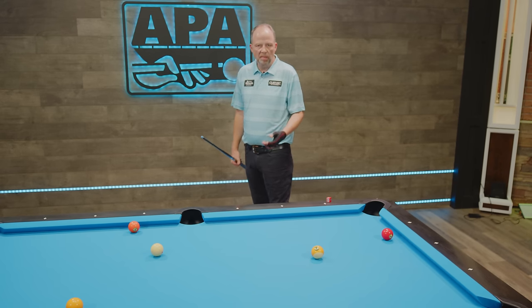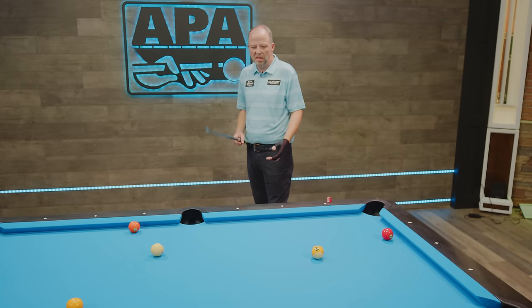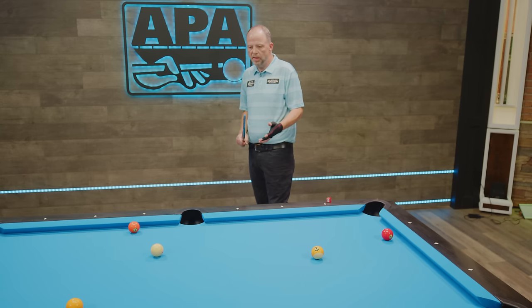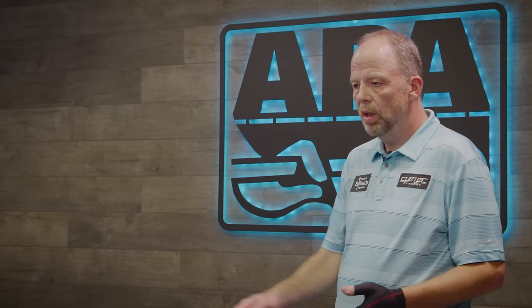As you get better, the decisions come easier. But a good decision or a bad decision, they both can be learned from. So in our first process, we're assessing what we have here. We have a shot on the one ball to the corner, and we're going to try and come two rails to the three. That's the decision I've made.